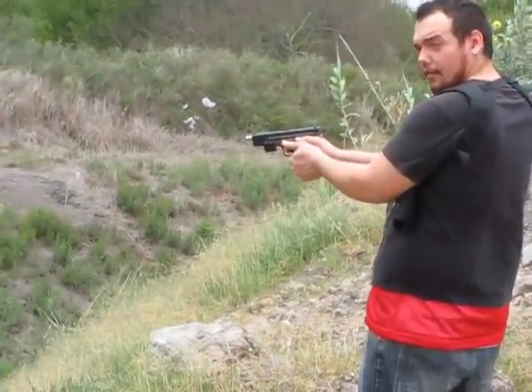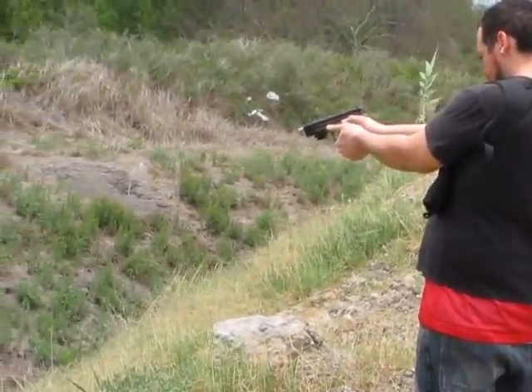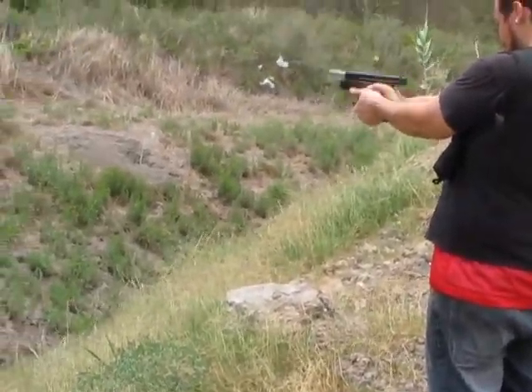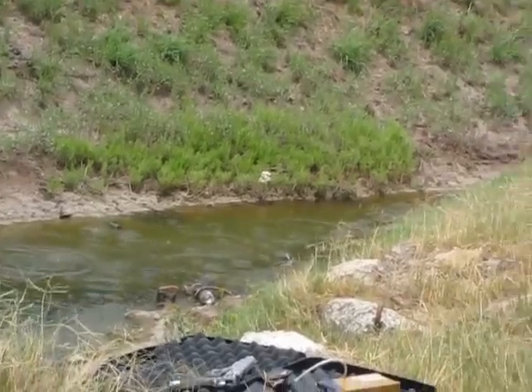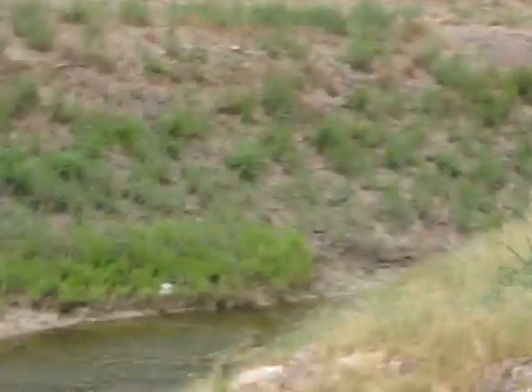Ready? Ready when you are. 460 Roland, XD45. Go for it. Check out those holes, man.